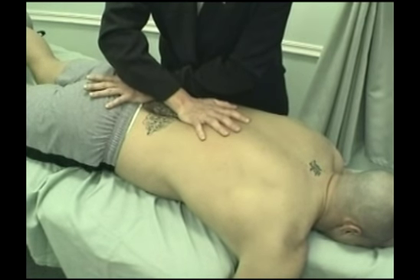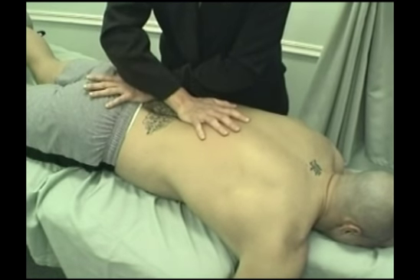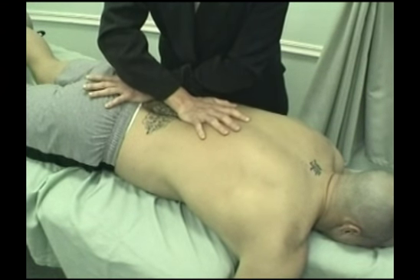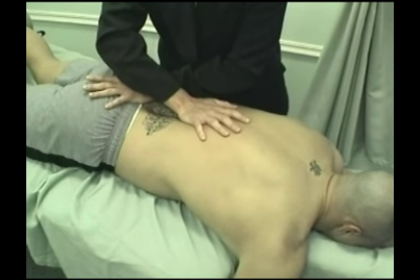It's good to educate the client while you're holding the technique and the stretch — let them know you're stretching the tissues to help achieve a greater range of motion, and also let them know that working on deep breathing will help to facilitate the release and help them to be more comfortable. Have them work on some abdominal breathing exercises.